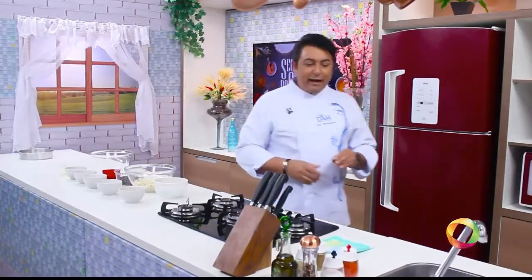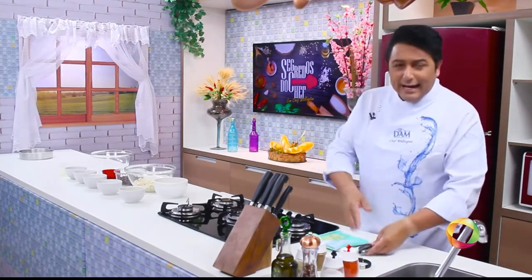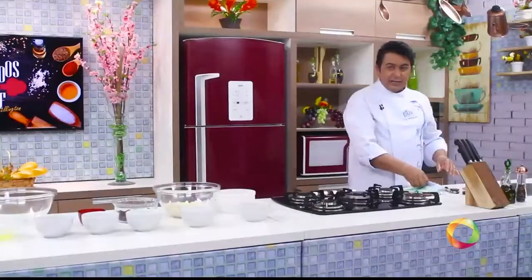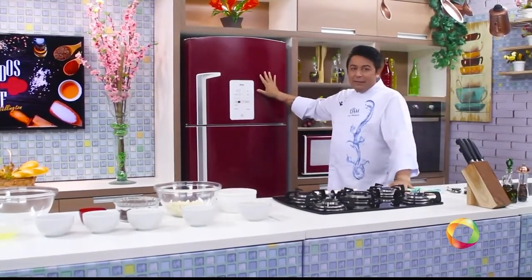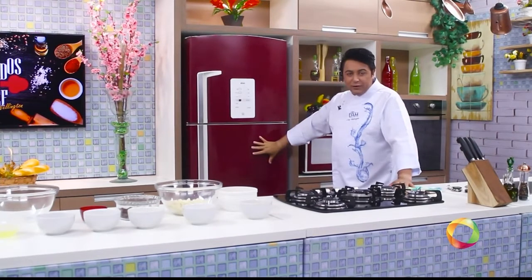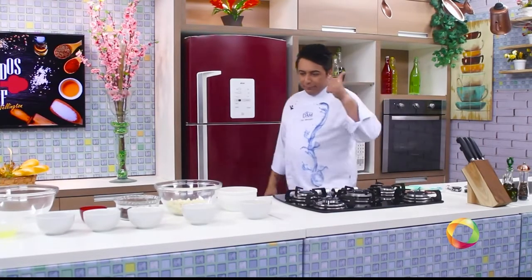Look, guys, the preparation method is very practical and very simple. Don't worry about whether you'll get it right — you will! Just note the assembly sequence and how we handle each ingredient. First, we'll make the mass. For each stage, we'll use the freezer. After assembly, it stays in the refrigerator for six to eight hours. But first, to go faster layer by layer, we'll use the freezer. Let's go!